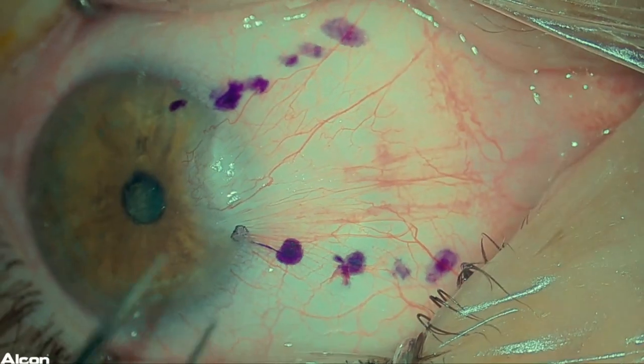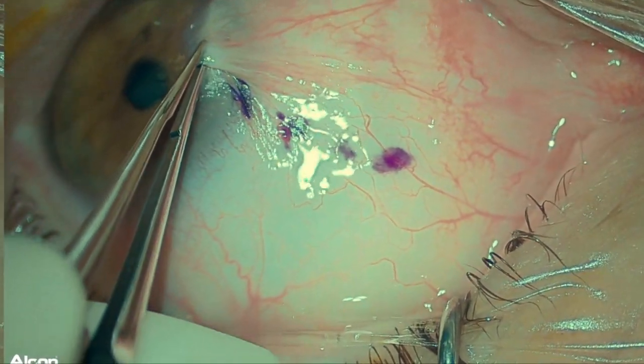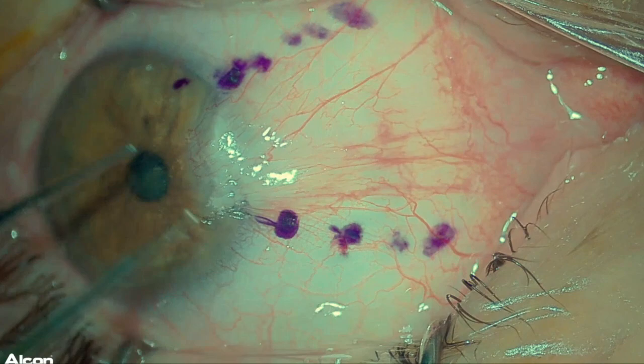I then like to avulse the head of the pterygium using a 0.12 forceps. Once you find an appropriate plane, the tissue dissects quite easily.